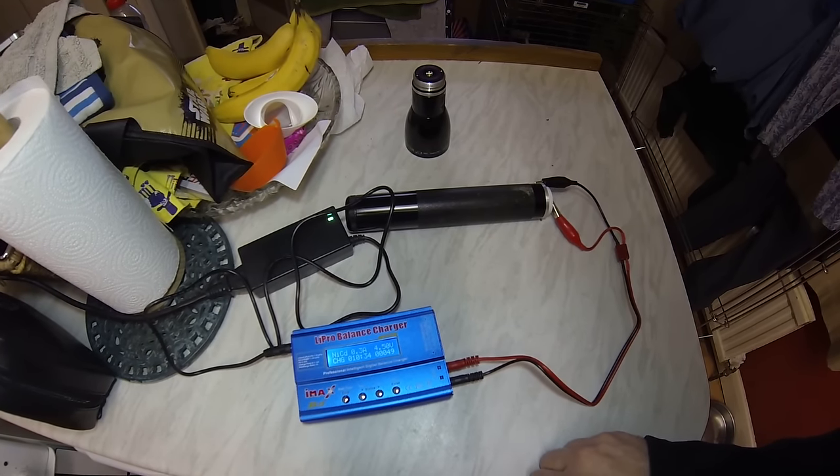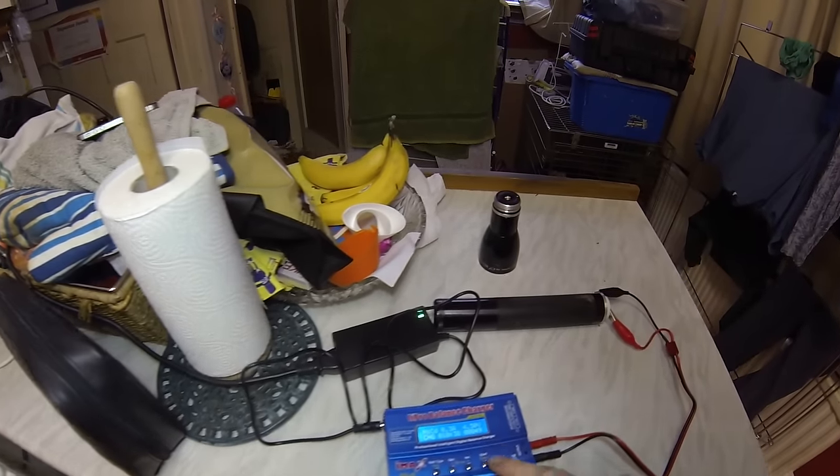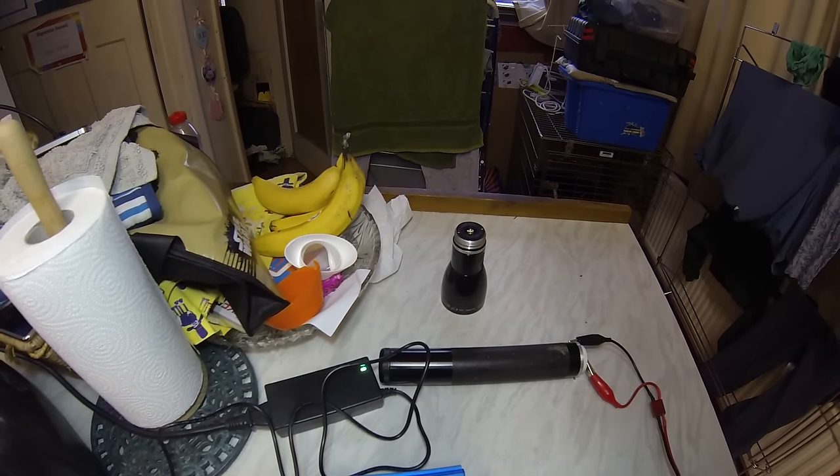It might find the battery's knackered, but I'll just try this a few times and see if we can bring it back to life. It's at 49% charged at the moment.